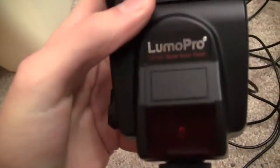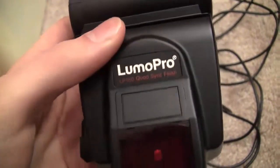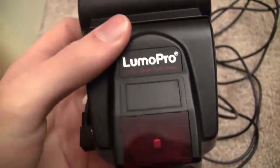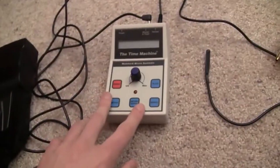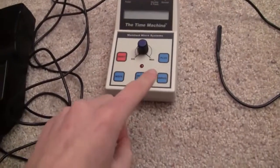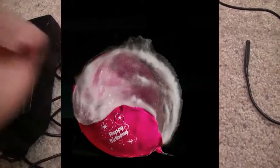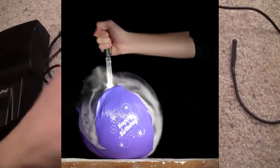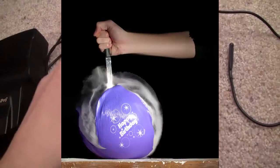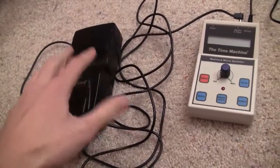The Lumen Pro LP160 costs $160 and has the equivalent light output of something like a $500 flash. So for instance, if you popped a balloon, you can get it to take the picture at the exact moment. If you stab a water balloon, or a balloon with smoke or powder inside, you can capture the moment perfectly with this flash going off at just the right time.